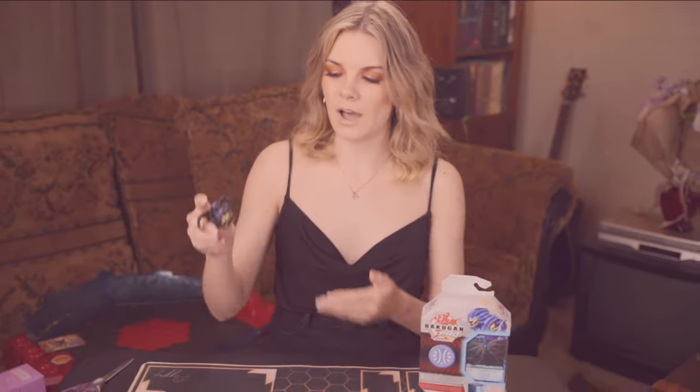Hello everybody and welcome to Spin Master Sent Me a Box, part two! In the first video I opened up the Colosseum that hosted the beautiful fusion Bakugan, Halkor and Serpentis Darkus Auralis. He is such a nifty little guy — make sure you check out that video if you haven't already. I talk about his fusion and everything in that, along with the stuff about the Colosseum, so that's going to be linked.